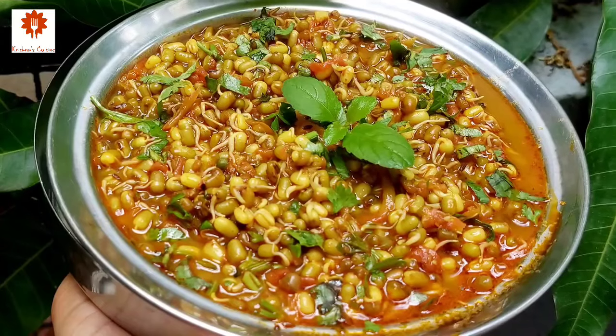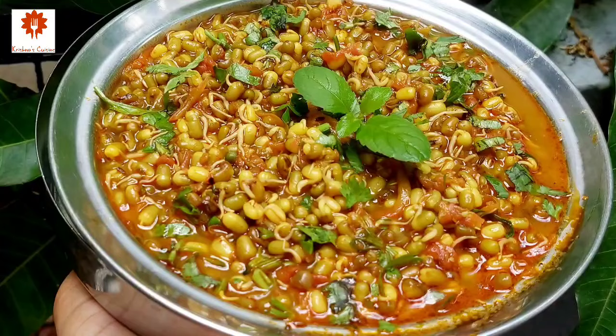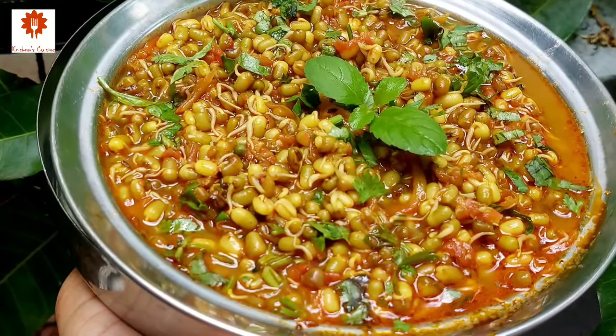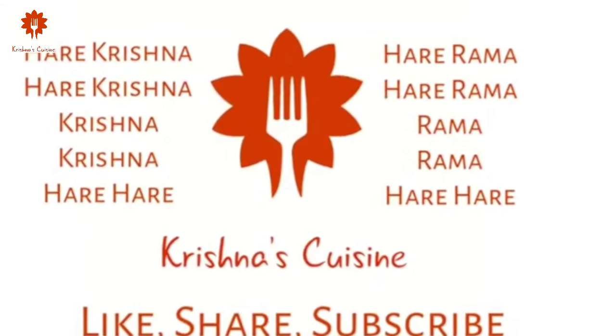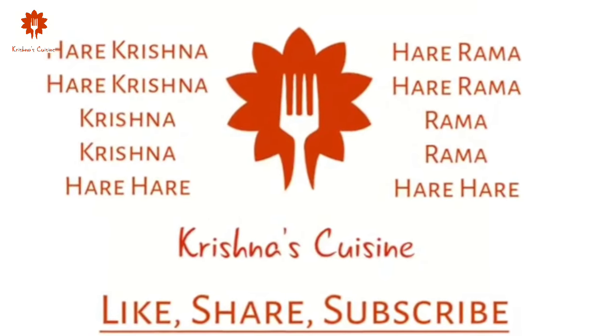If you like Prashad recipes, please like, share, subscribe and click on the bell icon below so you do not miss any Prashad recipe. Always chant Hare Krishna, Hare Krishna, Krishna Krishna, Hare Hare, Hare Ram, Hare Ram, Ram Ram, Hare Hare and be happy.